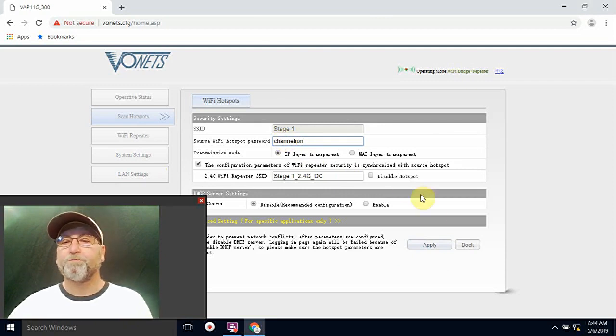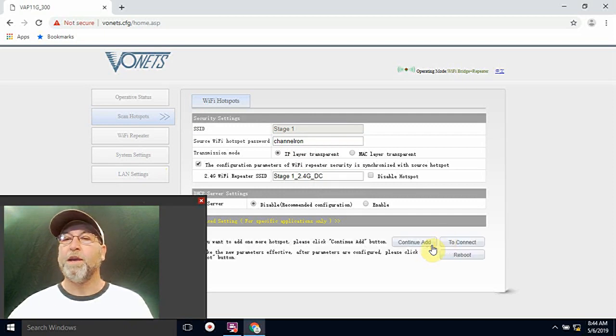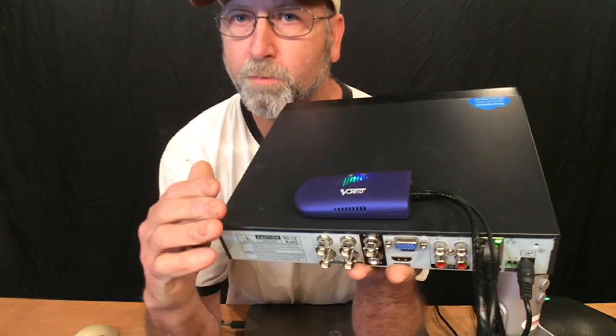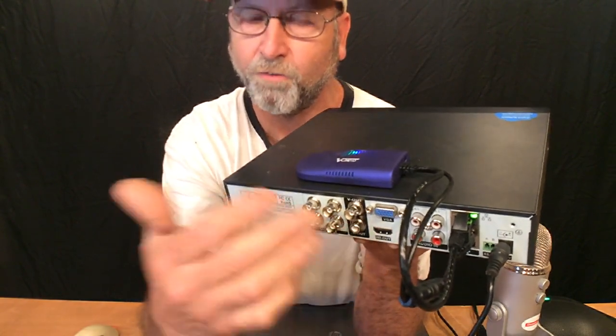Go ahead and hit Apply, and that is it — that's all you have to do. It's going to reboot. It doesn't generally reboot on its own; I'm going to go ahead and hit reboot. When I do this I'm going to lose the signal on this machine. Okay, so it's all been rebooted and now I've got it on my device.